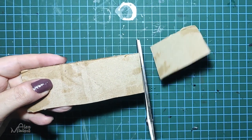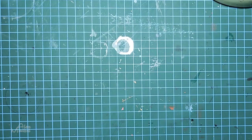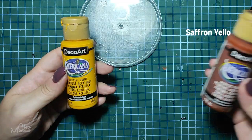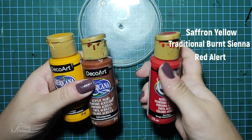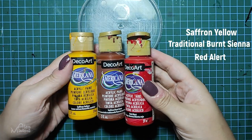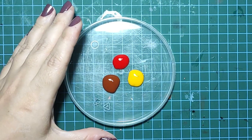Hi everyone! Today we're going to see three different techniques that you can use to paint rust. To blend rust I use three colors: saffron yellow, traditional burnt sienna, and red alert. We mix them in different proportions to make all the different shades we need.